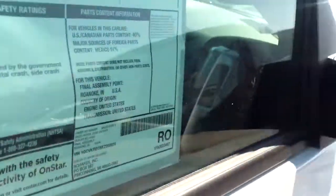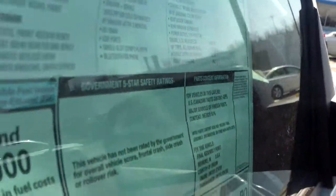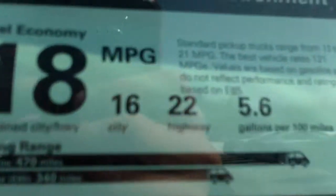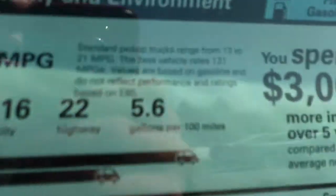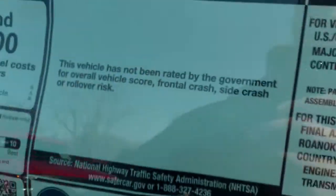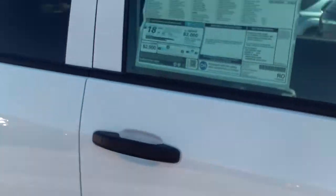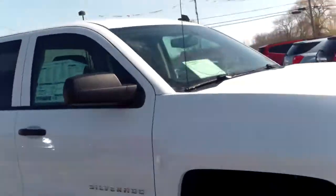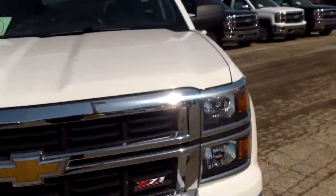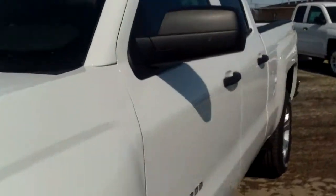Right over here we've got the Summit White and Jet Black color options. Let's open this up. Great fuel economy though — 18 combined, 16 city, 22 highway. Safety ratings are not up there yet, but let's go ahead and take a look on the inside.